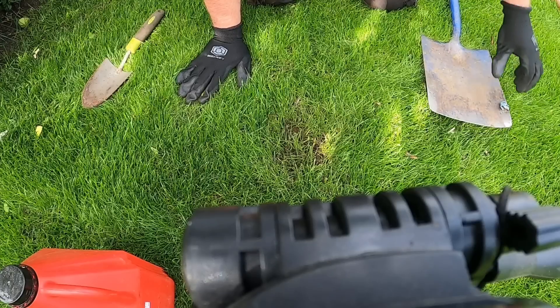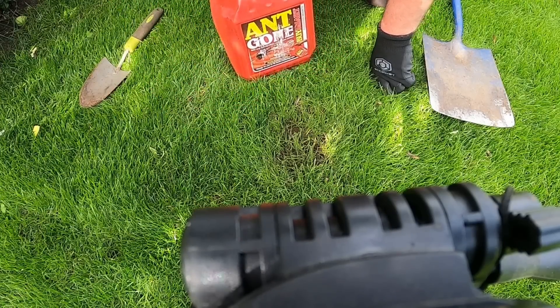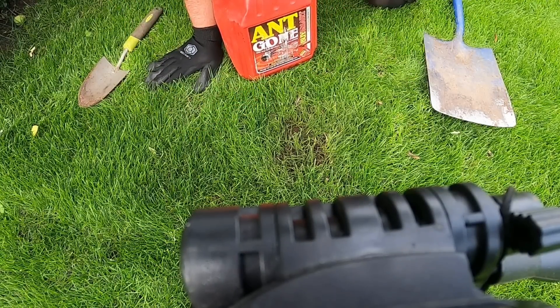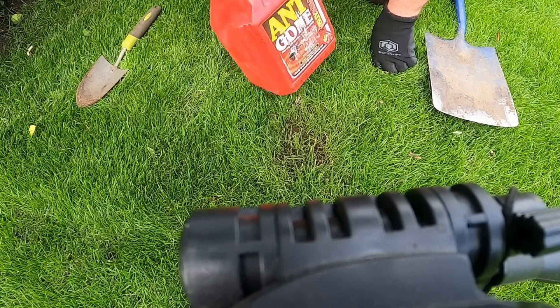Now if you want to try and get rid of the ants themselves, you could use something like diatomaceous earth, which cuts the ants. I have a video on ants — it's in the top corner of the screen — which goes into more depth on all the different ant control methods. This time I'm going to use ant gun.